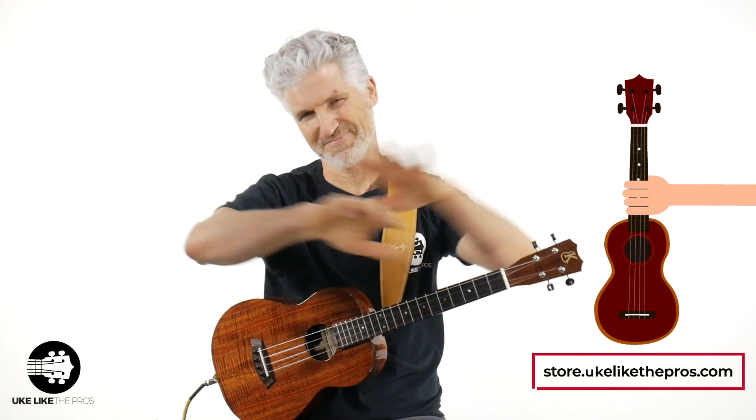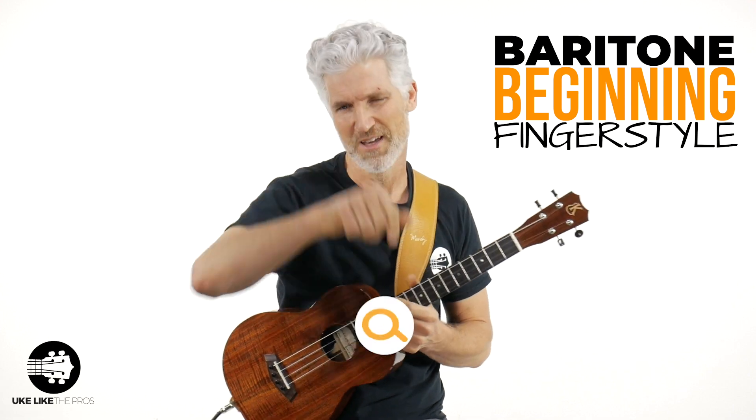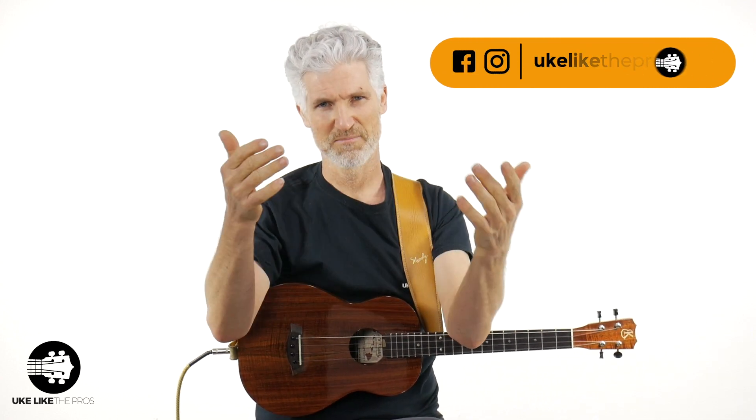Don't forget, there is a ukulele version of this if you want. If you need a new ukulele or baritone, check out store.ukulelepros.com. I also have the fingerpicking course — fantastic — for the baritone, available now at ukulelepros.com. I appreciate it — thanks for the comments, smashing that like button, subscribing, all that stuff. We'll see you over on my Patreon page and on Instagram at ukuleleepros. See you in the next one — have a good one, be safe!